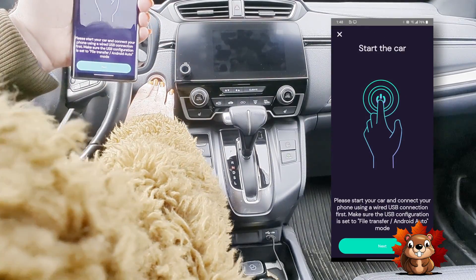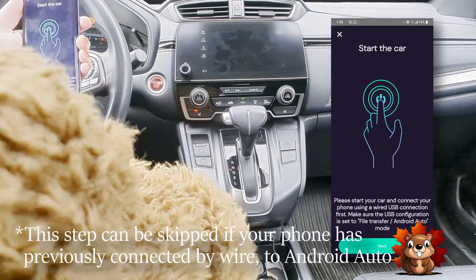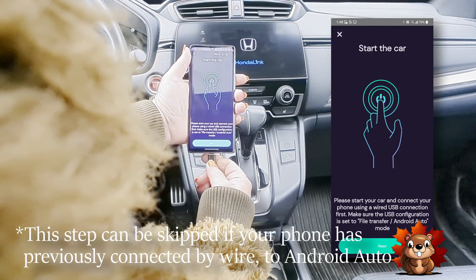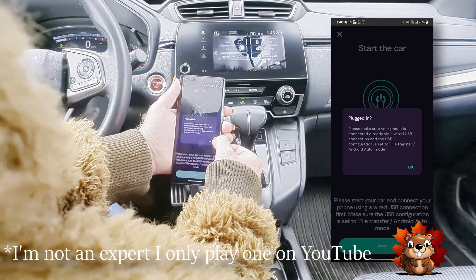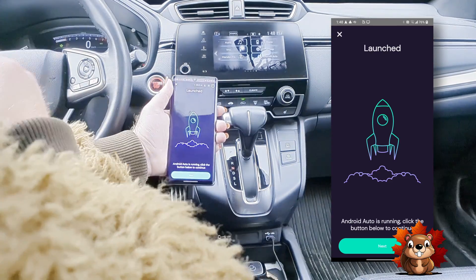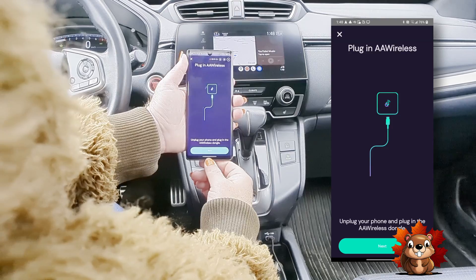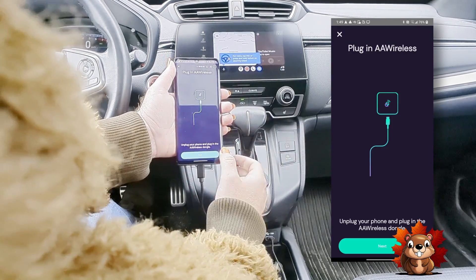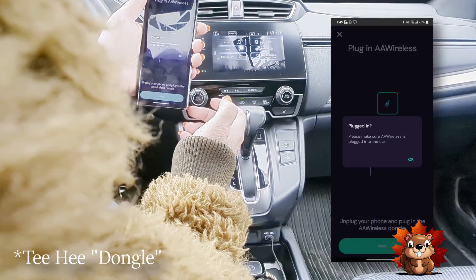Then start the car. I want you to plug in your phone and make sure that it is on file transfer, then press next. Make sure your phone is plugged in, and then you're going to hit the Android Auto button on the head unit. Press next — we're all connected up through the wire, so the phone will work with the head unit. Next step is to unplug your phone, plug in to the dongle, and press next.